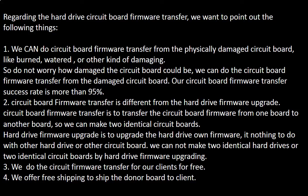Regarding the hard drive circuit board firmware transfer, we want to point out the following. First, we can perform the circuit board firmware transfer from a physically damaged circuit board — such as burned, water-damaged, or otherwise damaged boards. So do not worry about how damaged the circuit board is. We can still perform the firmware transfer. Our circuit board firmware transfer success rate is more than 95%.